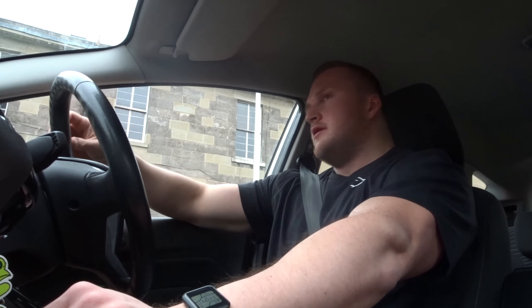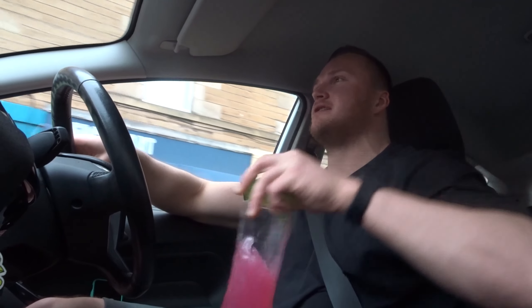Just get me to the gym — I want to train legs. I didn't start sipping on my pre-workout until I knew I'd be close to the gym. Because there's nothing worse than drinking your pre-workout and then it starts to kick in and you're still sitting in traffic. So I make sure I know I'm going to be at the gym when the pre-workout kicks in.